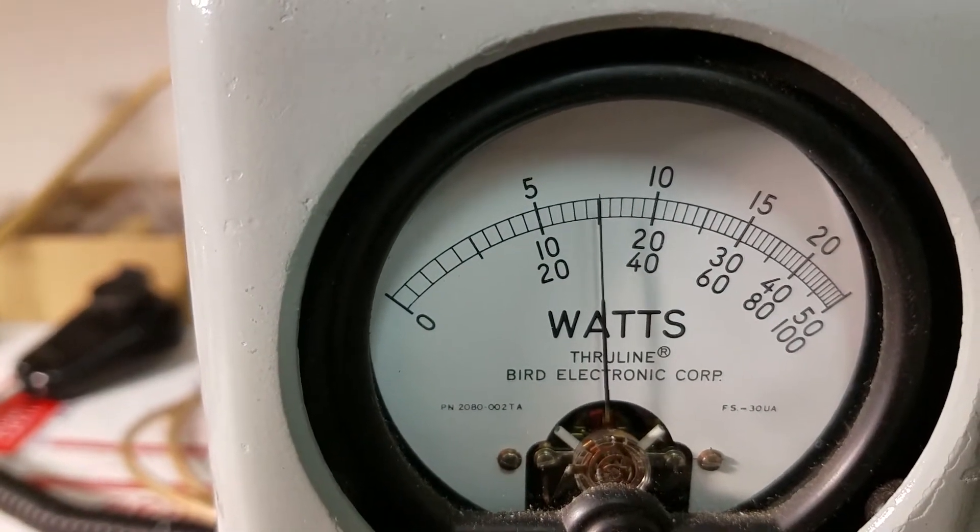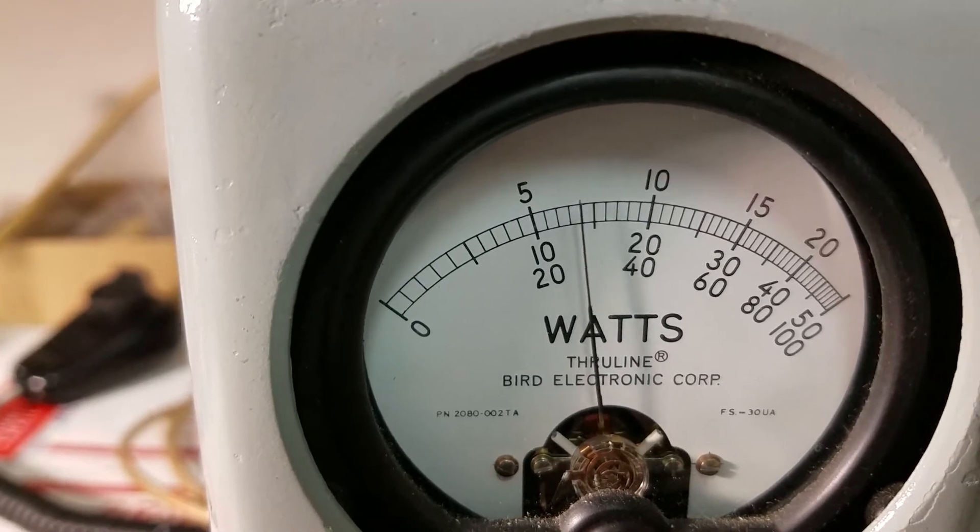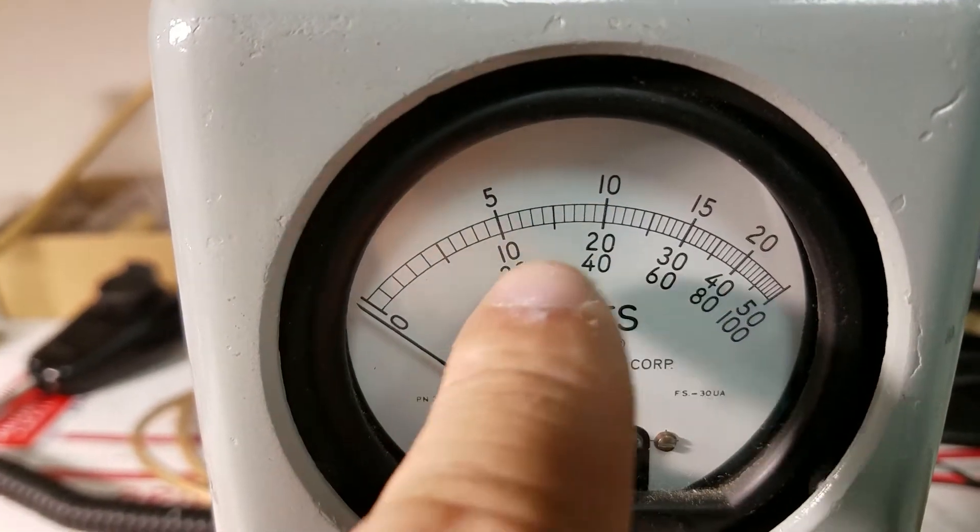And we're going to modulate — it keys 1 watt and modulates to a watt and a half.